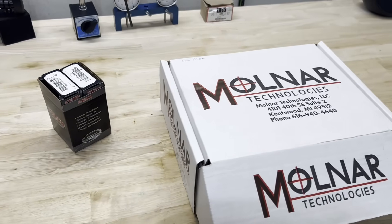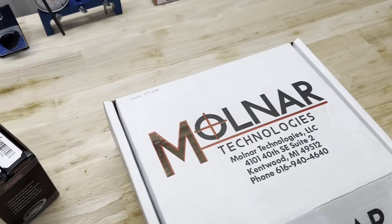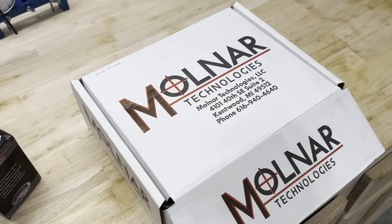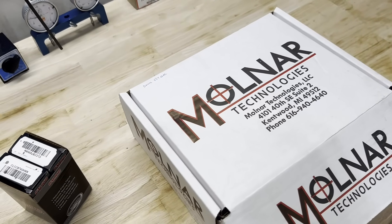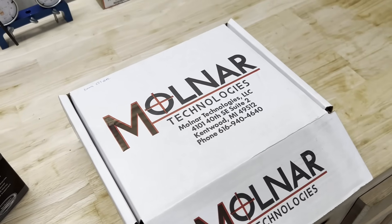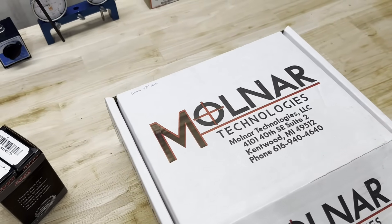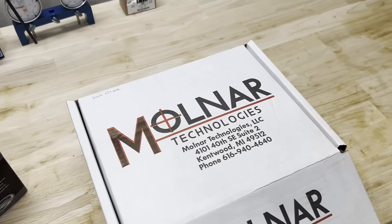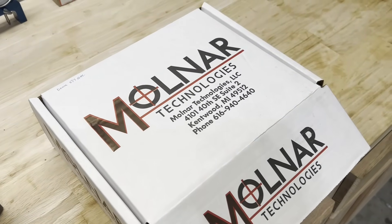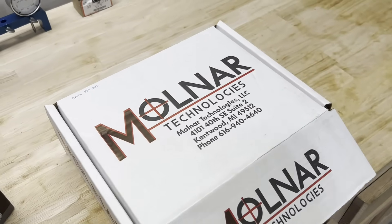Good morning, guys. It's Brent with Likens Motorsports. These are some more parts for our 527 cam engine build for Mr. Dennis. I just ordered the pistons from Molnar the other day and in all honesty they'll probably take a couple months — they're on a very long lead time right now, but the quality is worth the wait. I'm thinking this engine will make somewhere around 750-800 horsepower.